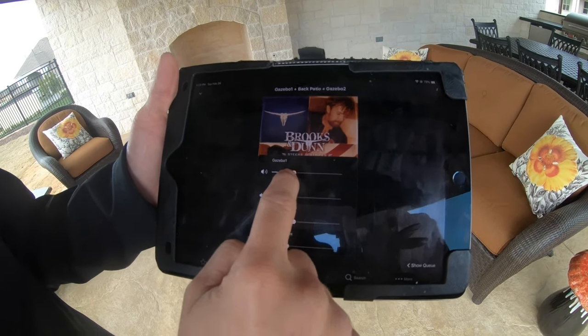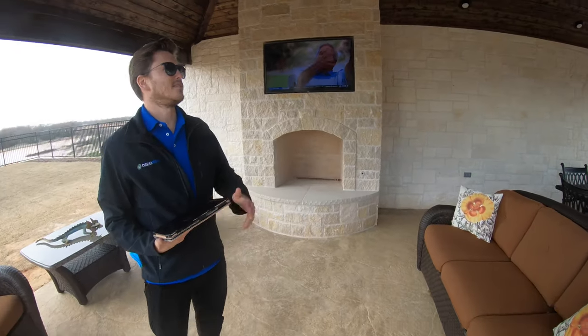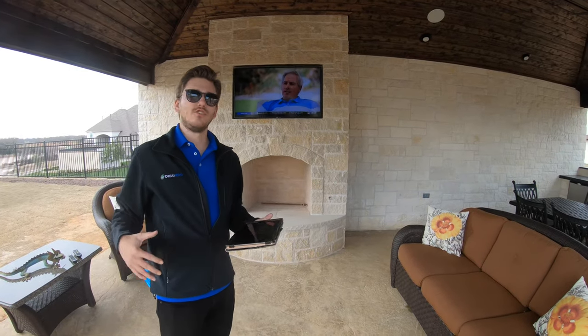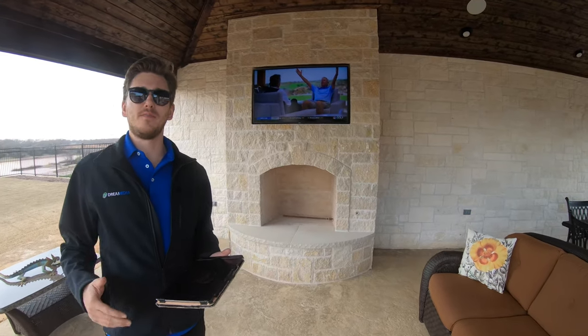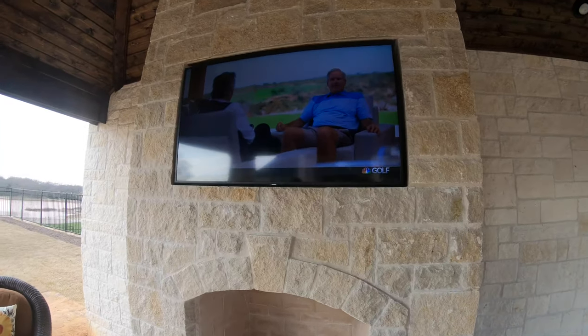If you're wondering why everything's so responsive, it's because we put in an outdoor access point up here behind the television so that the Wi-Fi range is 300 to 400 megabits per second out here. He can sit out here and watch a 4K movie and stream his music with absolutely no issues.